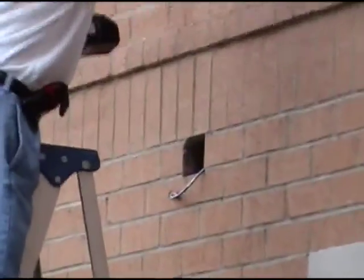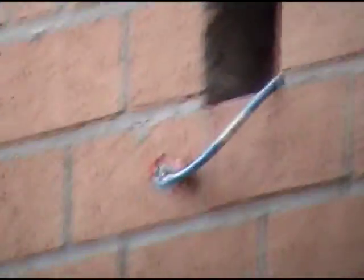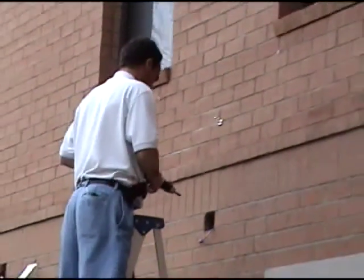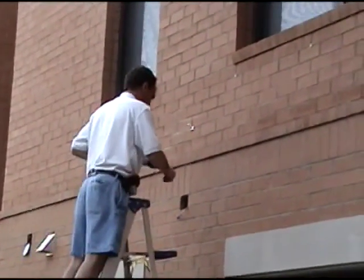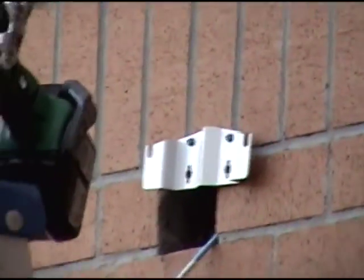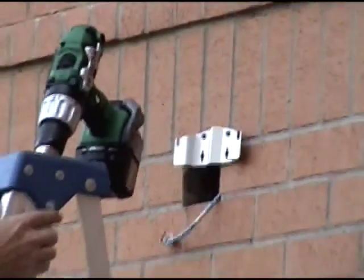If you look up here, you'll see we do have a cable with a jack on the end. Can't zoom in close enough so you can see the number — they're all falling. We'll pick it up in a few minutes. Note the placement of the bracket over the hole in the wall.